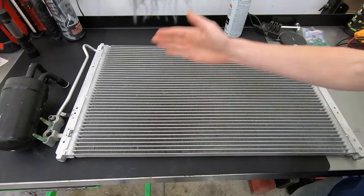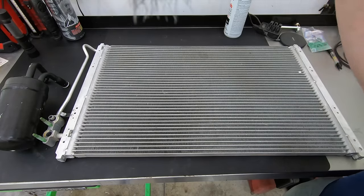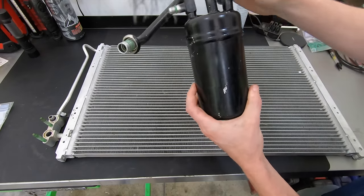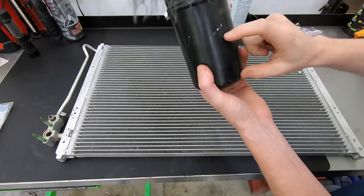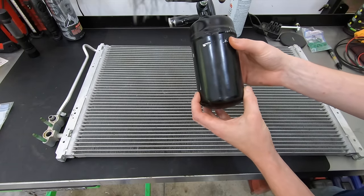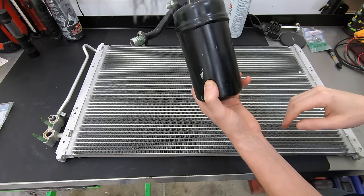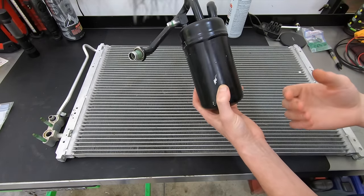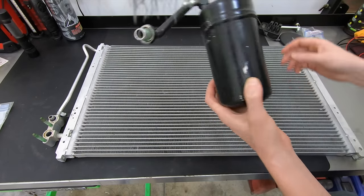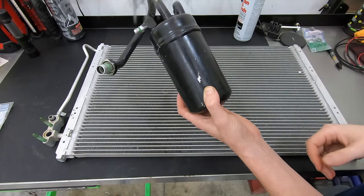Next, you cannot flush the accumulator or dryer. There's a bag of desiccant in the bottom that absorbs moisture from the system. If there's garbage in the bottom of this container, you'll never get it all out — just replace it. These are kind of like the condenser; I can buy one for this car for about $20, and a can of flush is $25. Just spend the money and replace these things.